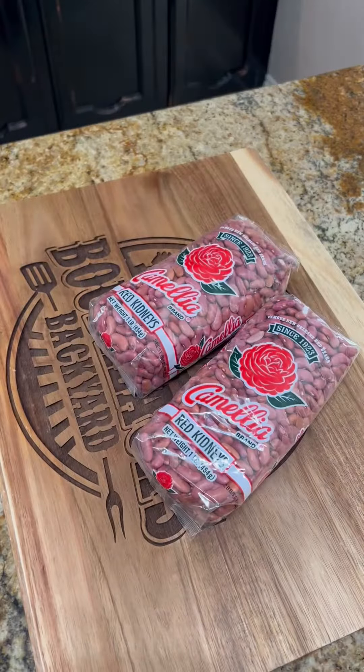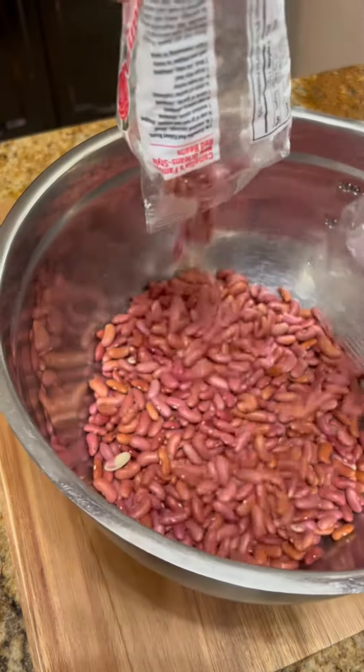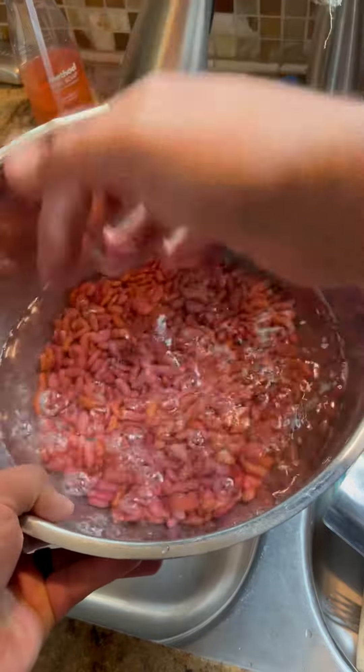Southern Monday tradition — I'm about to show you how we do red beans and rice backyard style. Check it out. I'm using Camellia brand red kidneys. You want to go ahead and wash these and soak them overnight.